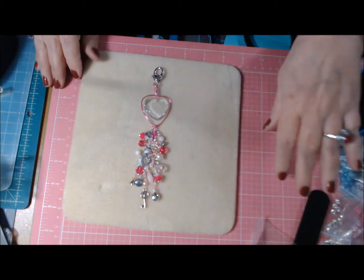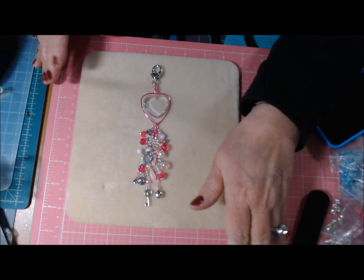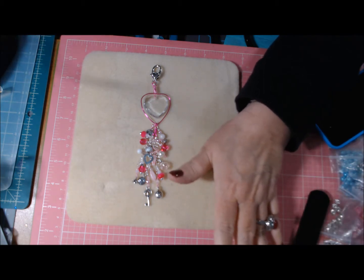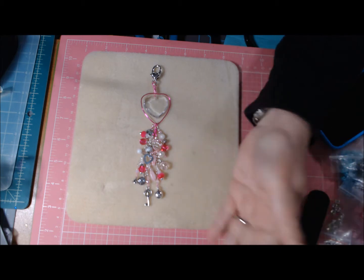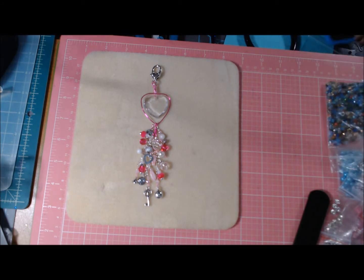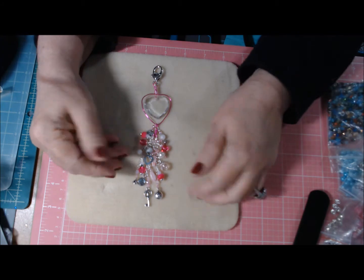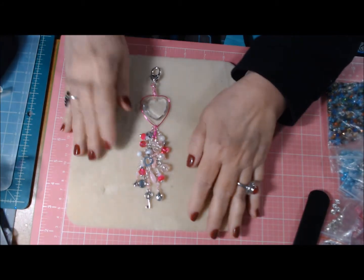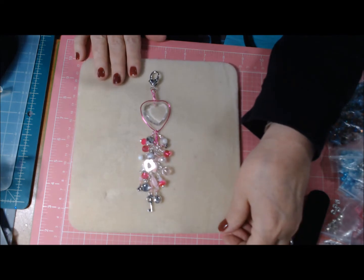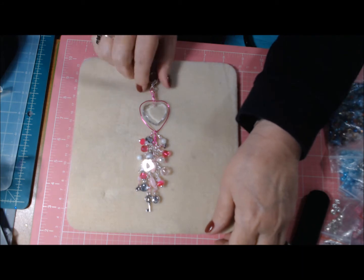Hi guys, this is Deb. I'm trying something different with my little tripod and new camera, coming from the front view instead, because I just filmed a whole process video with it behind me and all you could see was my hands half the time. So I'm hoping we can get this going a little bit better — I'm experimenting anyway.